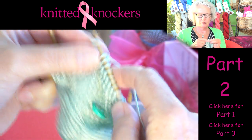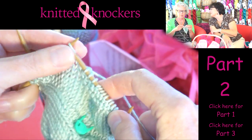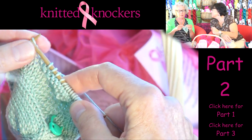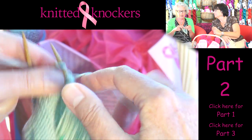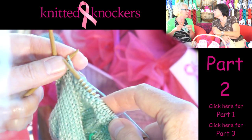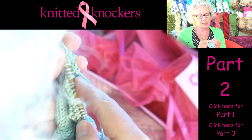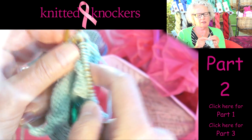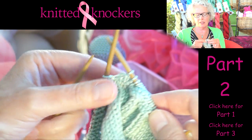Why did we do two rows of purling? Why didn't we just go straight into the decrease? The purling gives it a nice ridge to make a definite turning point where your decreases will start. It makes a good turning ridge. If you just went right into the decreases it just kind of looks sloppy. So there — I knit two together at the end of the needle, and I'm going to do that on each needle.